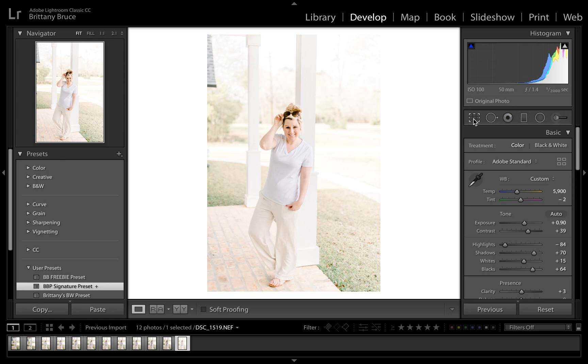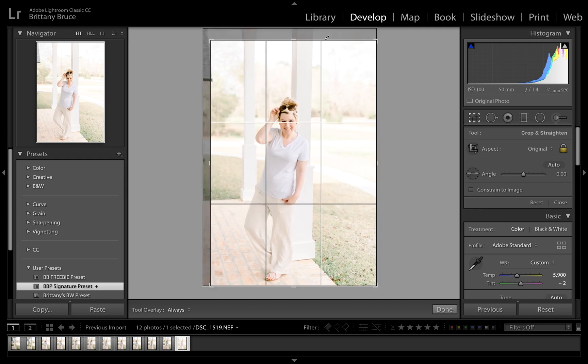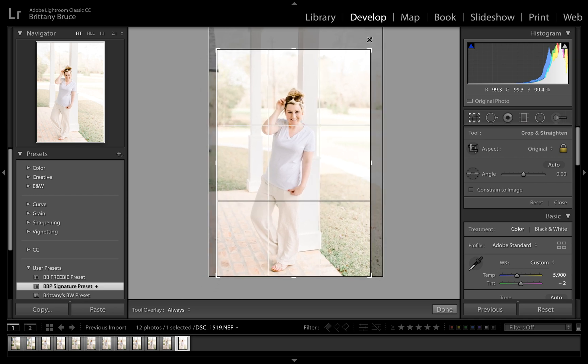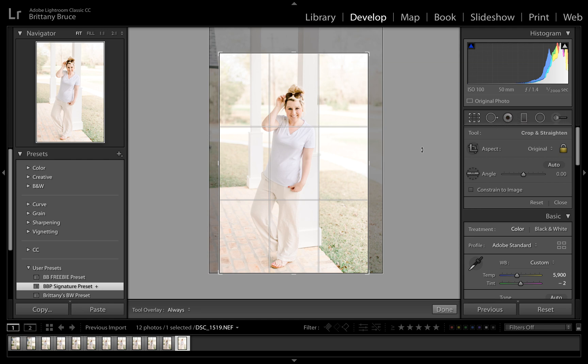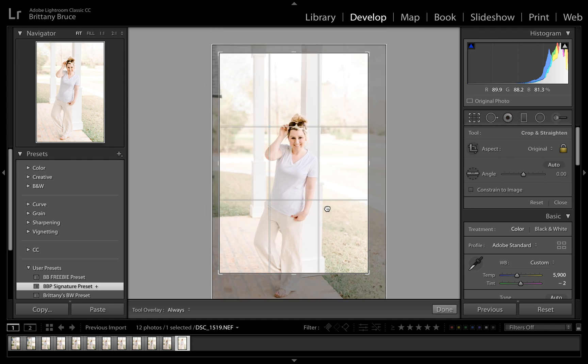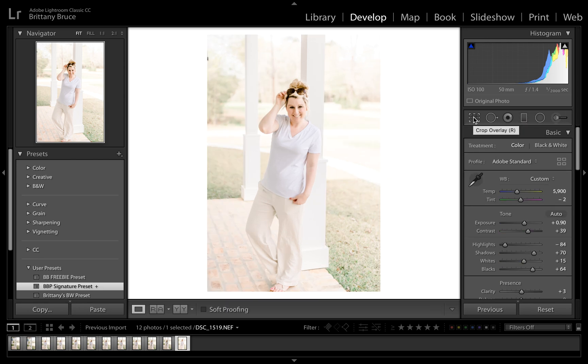Here is our crop tool — crop overlay. It gives you this nice little grid. If I wanted to crop in, I'd move my little arrow keys and crop in. That roof bothers me. You can also move it around up and down. When I'm done, I look and I like it, then I just click that little crop box again and we're done.